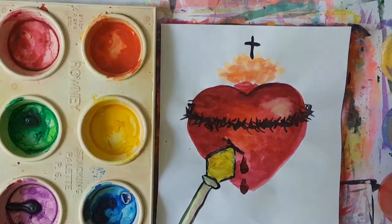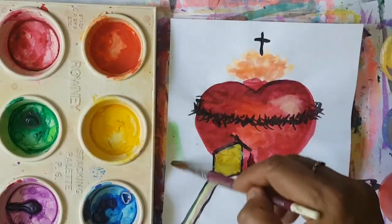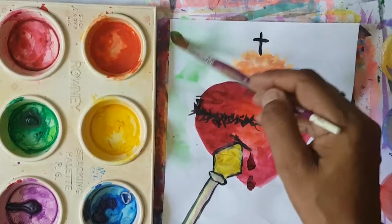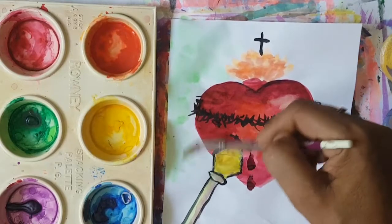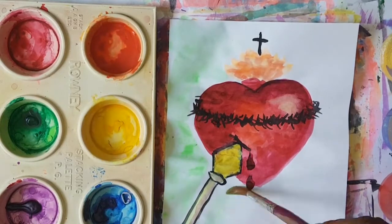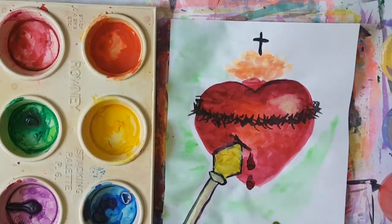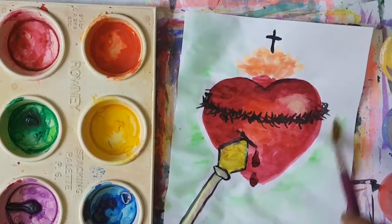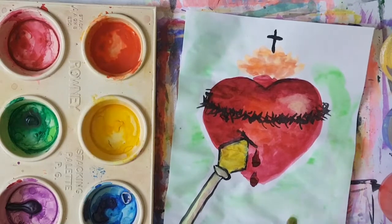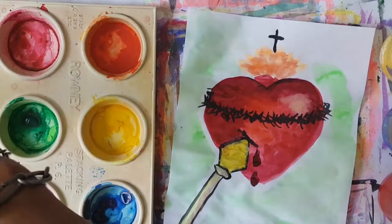Boys and girls, here it is, nice and dry, and we're going to add the green. I'm going to get a very light green to give the background, just to enhance it. The complementary colour of red is green, boys and girls. I think the best colour right now to enhance this Sacred Heart of Jesus is a lovely light green. Green is a natural colour — it's nature. It's a beautiful colour to enhance the Sacred Heart of Jesus.